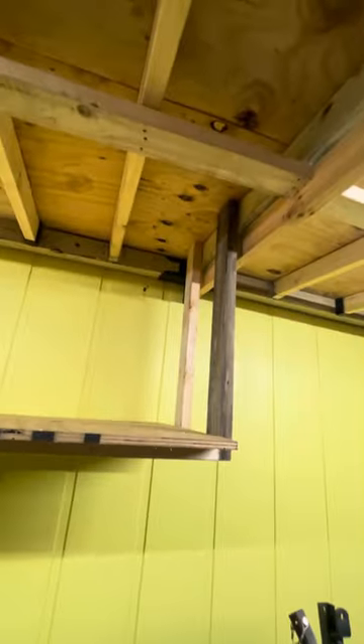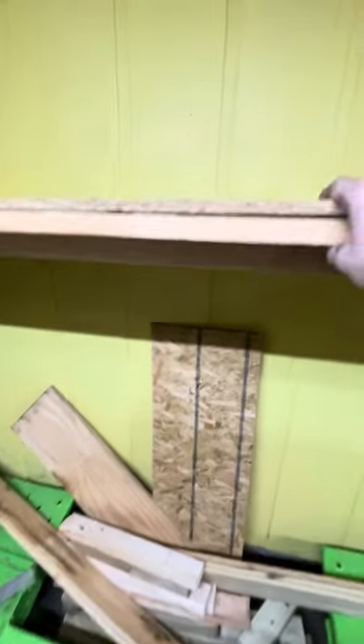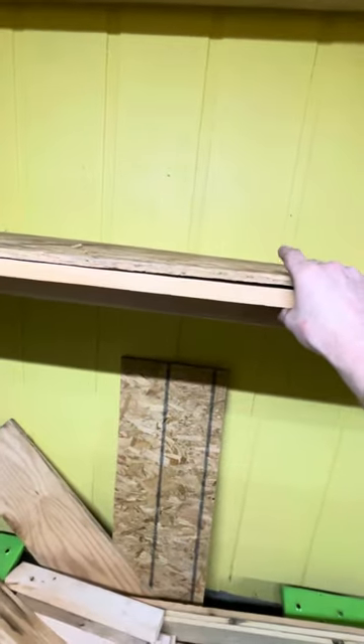I just built this shelf going off the center 4x4 with leftover 2x4s and plywood. Got the shelf anchored down — it still needs one more support in the middle but I'll figure that out later.